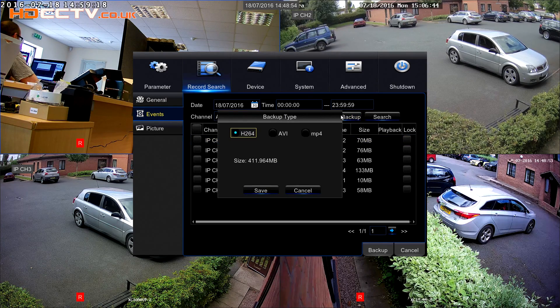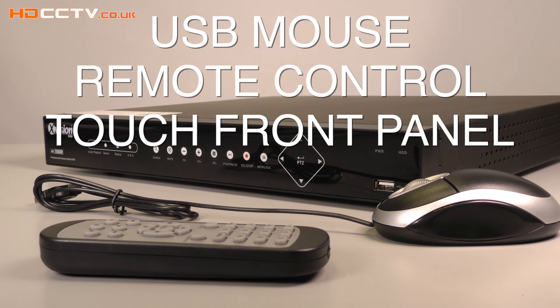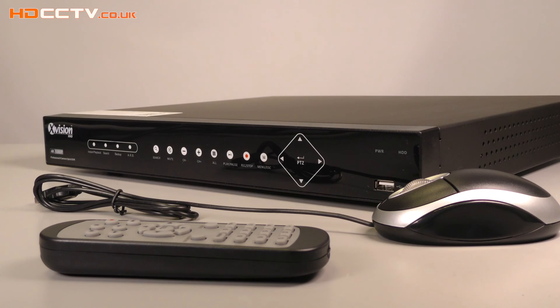The file types it exports are AVI, MP4, and H.264. AVI and MP4 files can be played on most media players or computers. Controlling and using the DVR is straightforward using the on-screen menus and supplied USB mouse, wireless remote control, or the touch-sensitive front panel buttons.